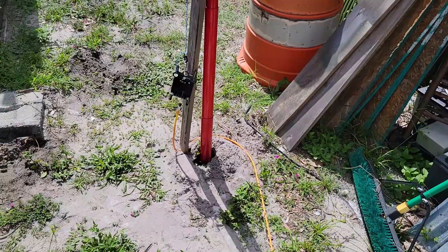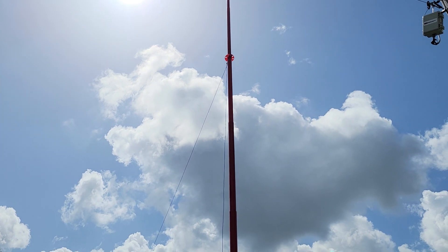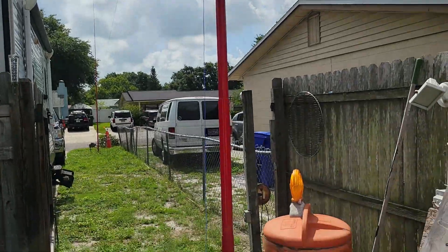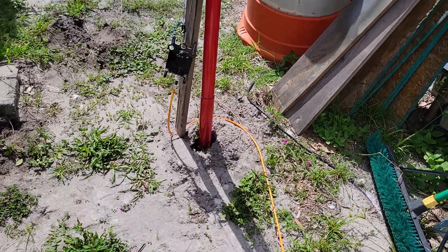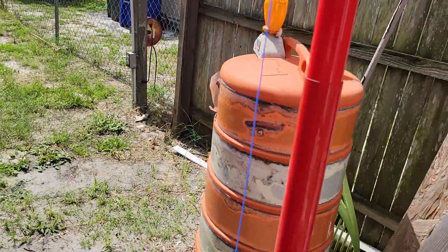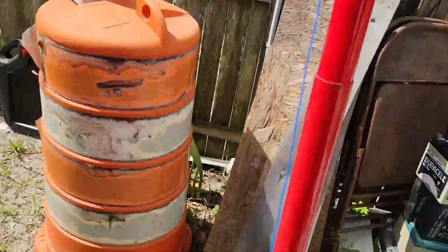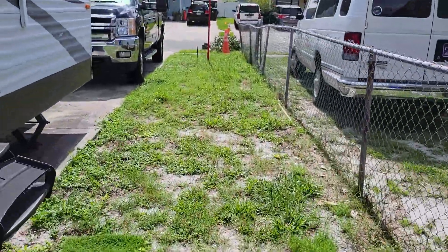These are the Nomad 23 poles from DX Engineering — you saw them at the beginning of the video. I've set two of them up. I augered a hole in the ground — that's the only support, about 12 to 18 inches down, no guy wires. I'm holding the phone level and you can see the pole is basically straight. There's the other pole right down here.